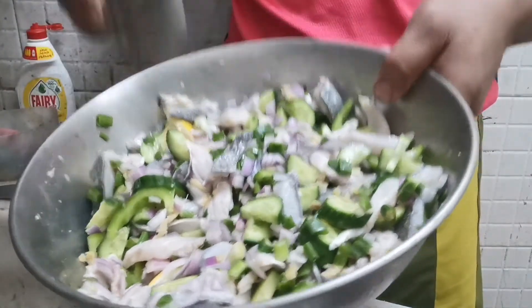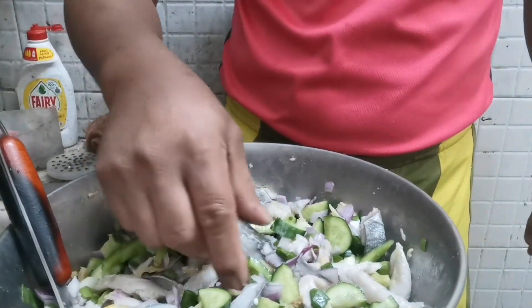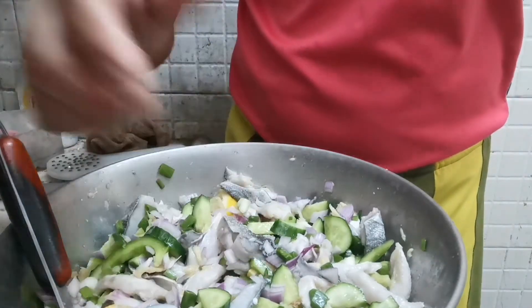Okay guys, ayan na sya. Titikman natin sya ngayon — kung okay na ba. Sapto — sapto yung asin, sapto yung timpla, sapto yung kalamansi.